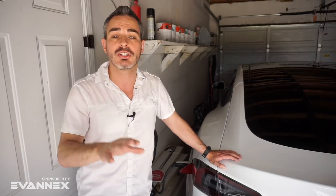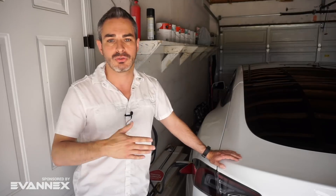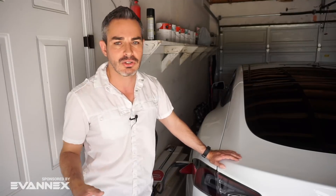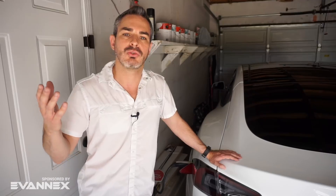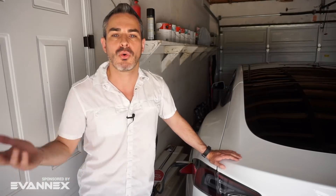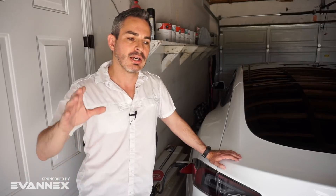Tesla also has a different plug — at least here in the United States. In Europe and China it's different, and in some countries it does use a more common plug compatible with other electric cars. There are different standards, but essentially you'll end up with one specific plug and that's the only one you need to know. There are adapters available, and Tesla comes with one that lets you plug into most other charging stations like ChargePoint and Blink.